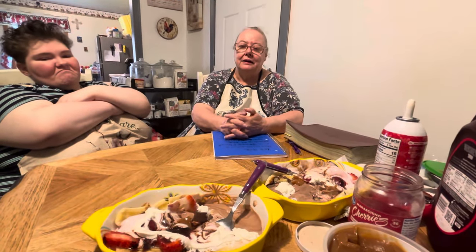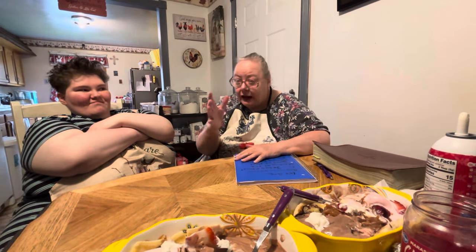I guess that's all for this one — I hope y'all enjoyed the video. Let us know in the comments if you've made this before, if you plan to make it, if you make it differently, or if there are other ingredients you'd add. Let us know so we'll know what to use next time. Love y'all, God bless y'all. Make sure to like and subscribe and we'll see y'all in the next one. Amen.